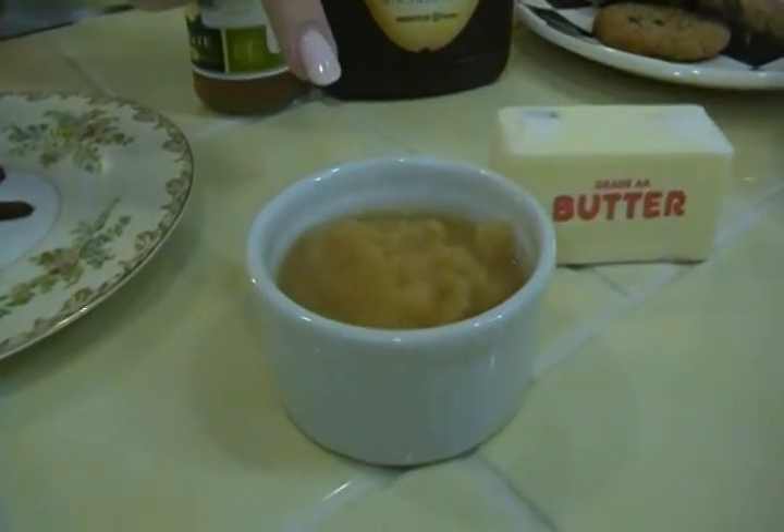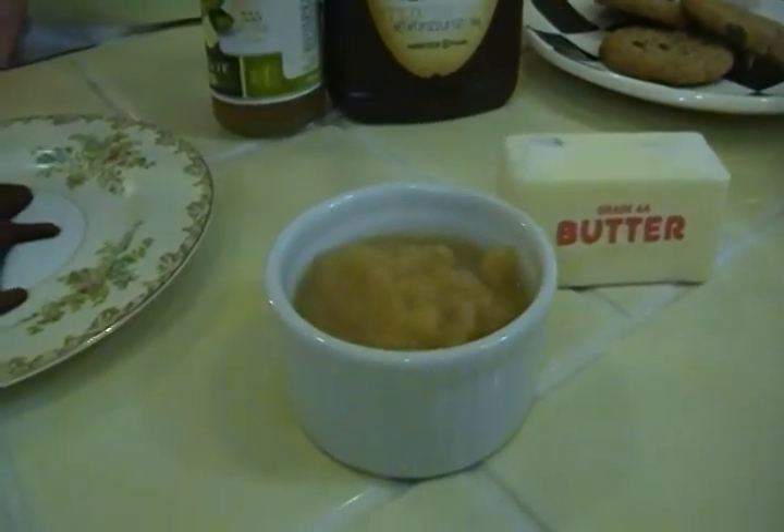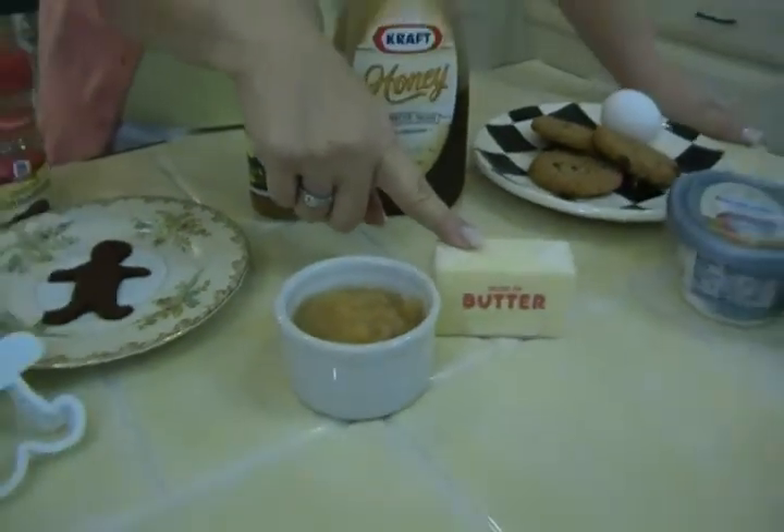Everybody likes applesauce, but did you know that you can use it for half the butter in some of your baked good recipes? For cookies, muffins, cakes — when a recipe calls for butter, take half that amount, because you still need some fat, but half of that could be applesauce. And that's a great way to cut down on fats in our foods.